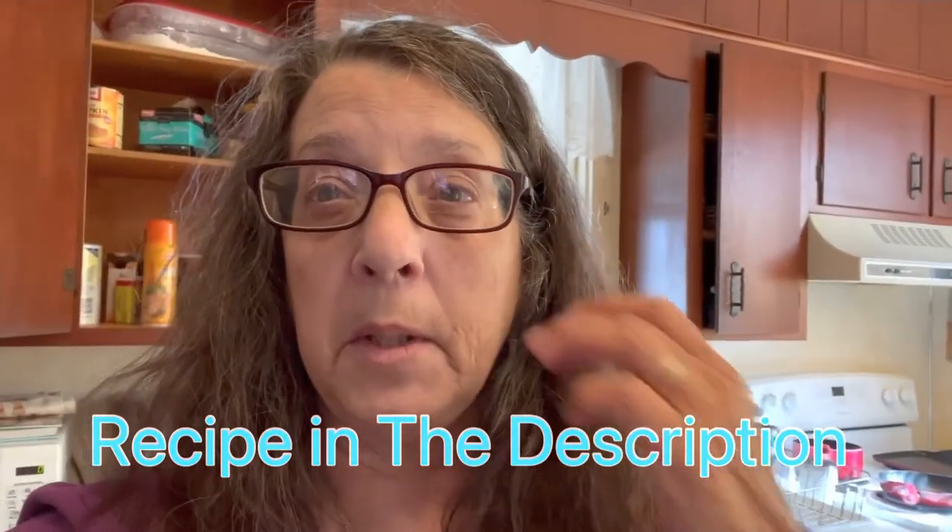I will link the recipe down below, but I am only going to stuff four mushrooms and cook them. I have them left from another recipe and I don't want them to go to waste. So I'm going to stuff them and have that as a side dish tonight for dinner, but I'm going to link the full recipe in the description and you can choose to do however many mushrooms you like.